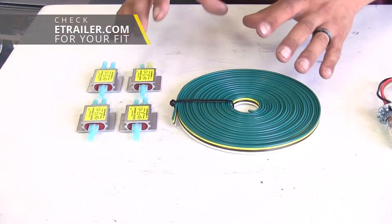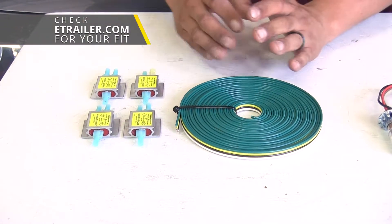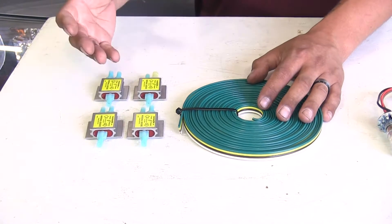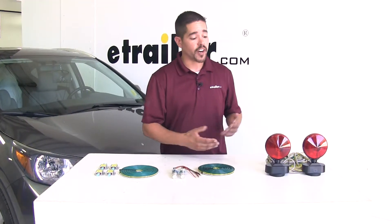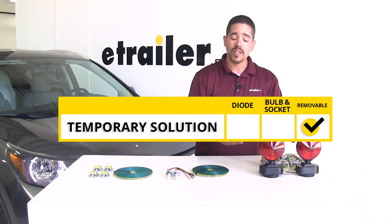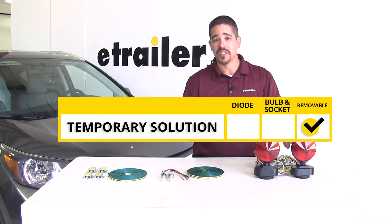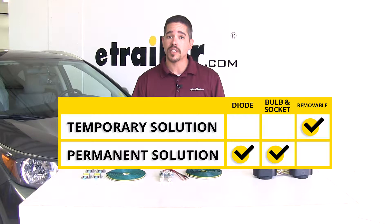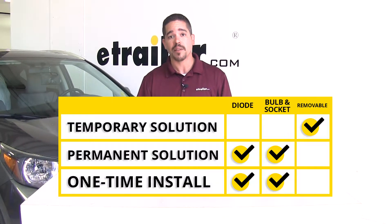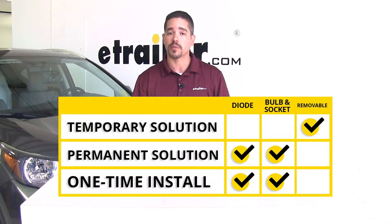Our diode kits are available in several different configurations, from what you see here all the way to containing everything you need including the plug as well as the umbilical to get everything in place. To sum everything up, our removable lights will work but these are going to be more of a temporary solution and more for emergency situations. Our bulb and socket and our diode kit are going to be a permanent solution, and we're not going to have to deal with anything after we have them initially installed — it's just going to come down to what you feel more comfortable with.